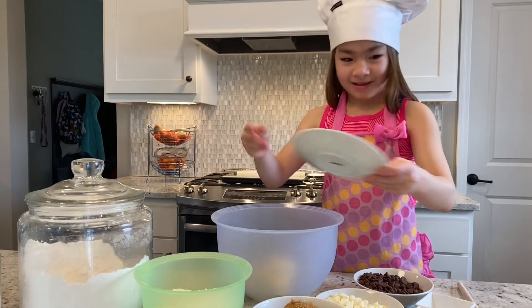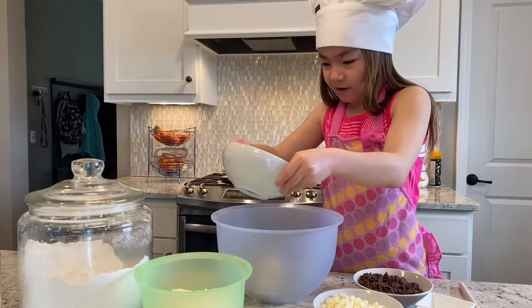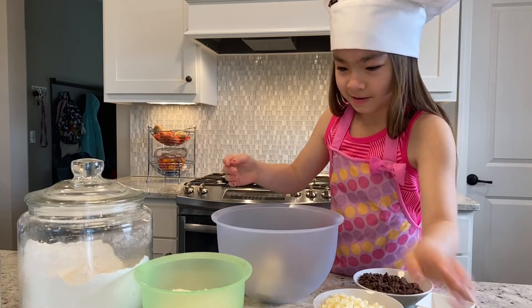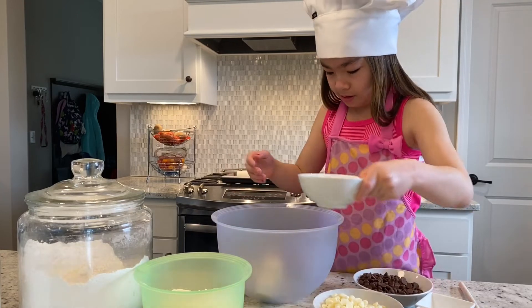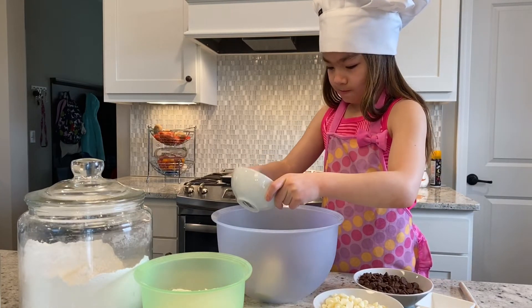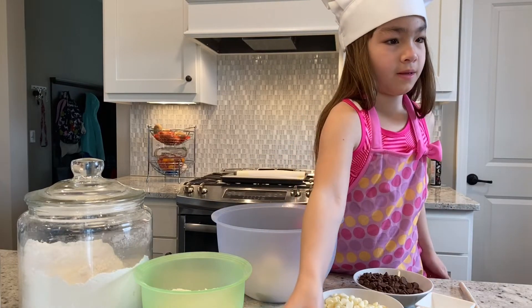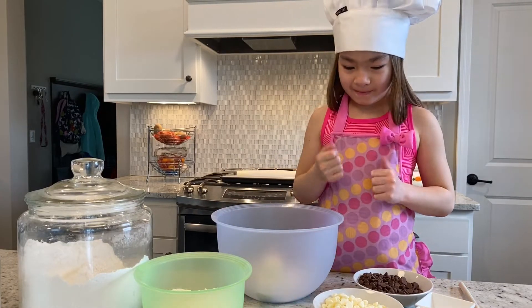Did it all come out? There we go. That's pretty good. Now those brown sugars, they're like in those little ball shapes because it's packed into the cup. So that's what they mean by packed brown sugar. So we have the butter and the sugars ready. Now we have to mix those two together.